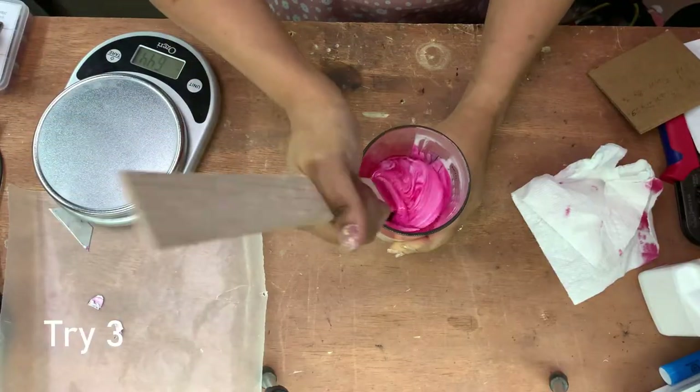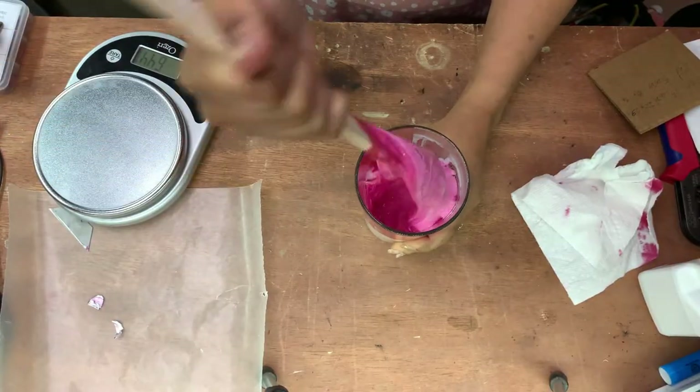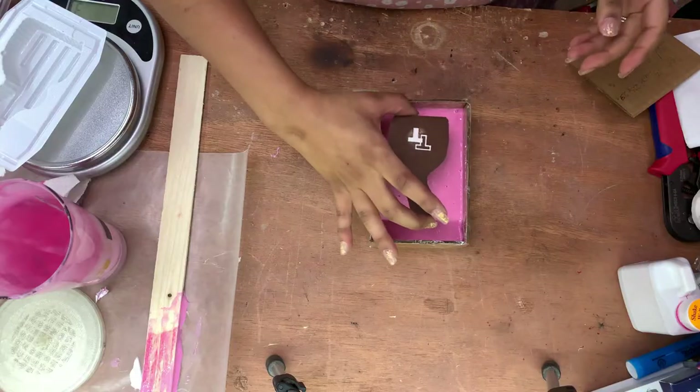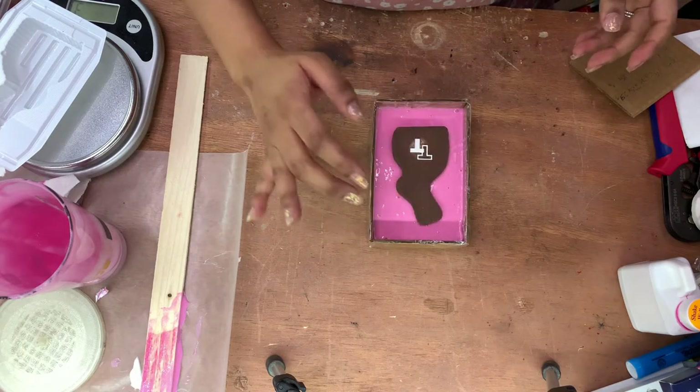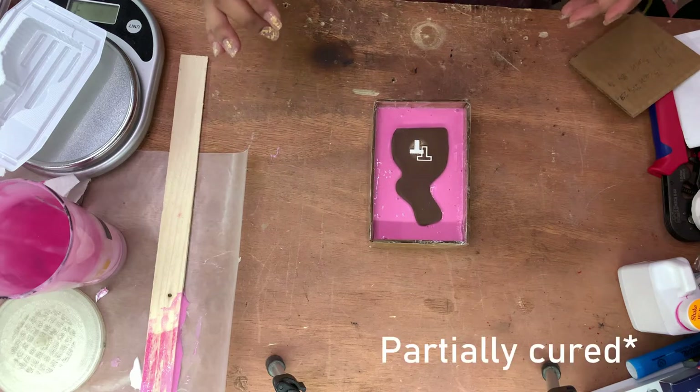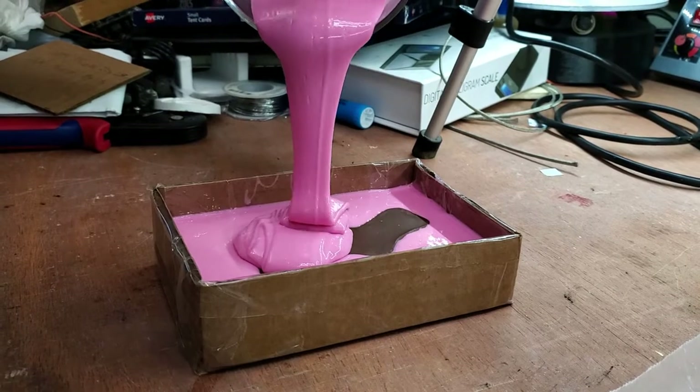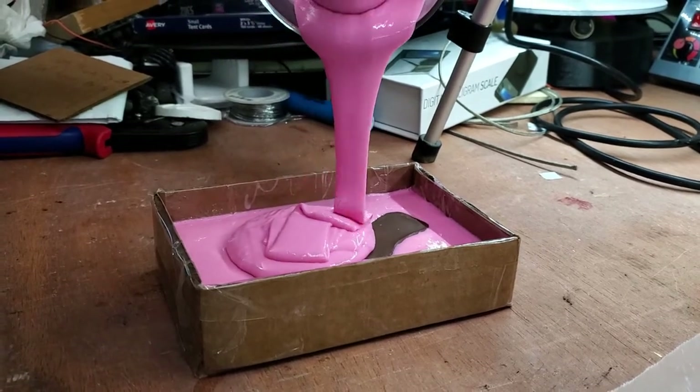Since my last two tries didn't work, I decided to make a plaster bunny. For that, I mix two-part silicone, vacuum it to remove the bubbles, and add the bunny. After it is cured, I cover it with more silicone and wait until it's completely cured again to cut the silicone to reveal the mold cavity.